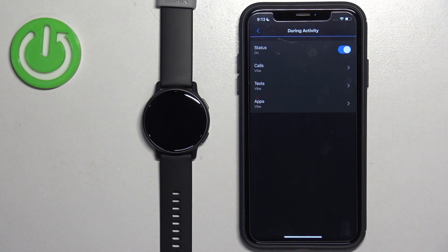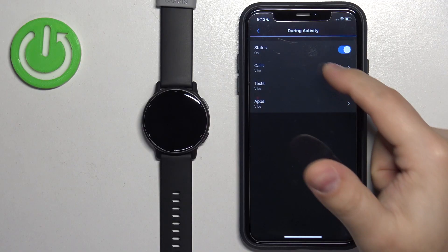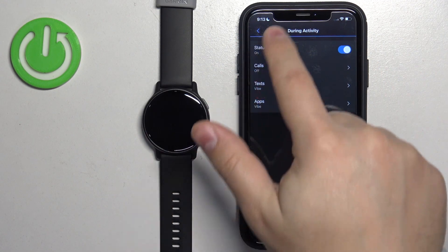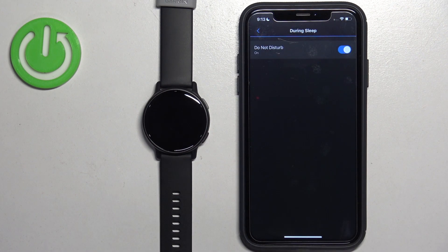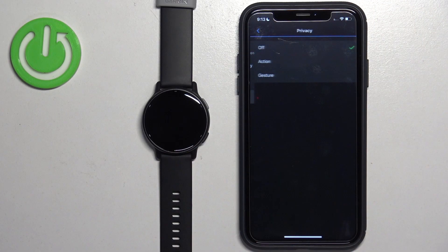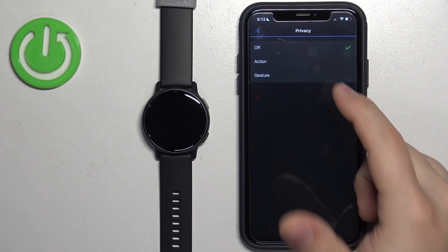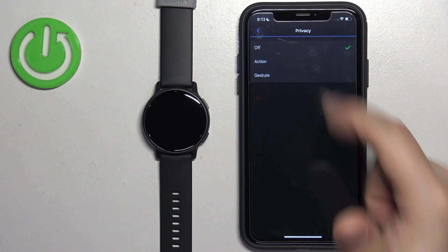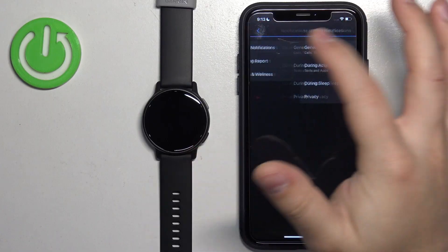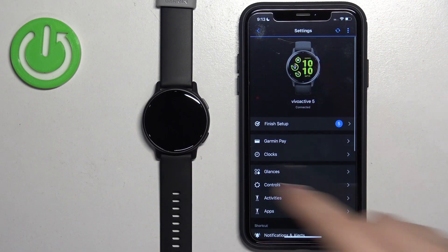Let's go back to Notifications. Tap on During Activity — again, we can turn it on or off when you're tracking an activity. You can also customize specific types of notifications. Once you're done, tap on During Sleep, where you can turn on or off Do Not Disturb mode during sleep. The Privacy option allows you to select Action or Gesture — if you select one, you'll need to perform a gesture or press the action button to view the content of the notification.